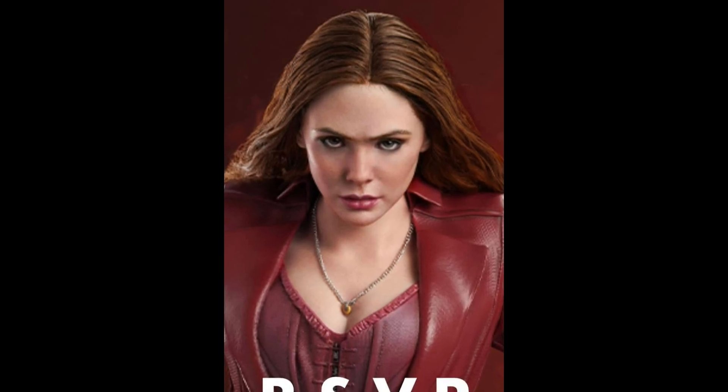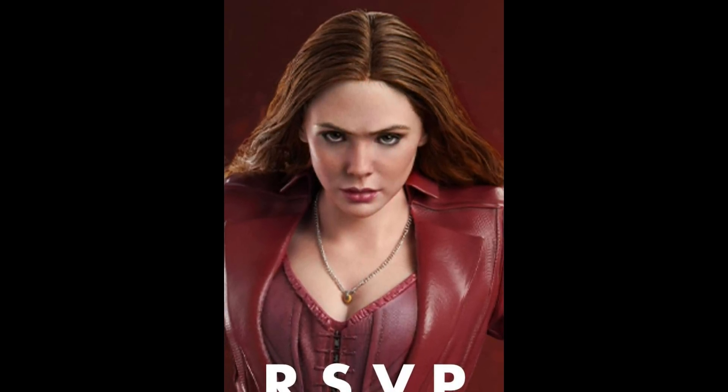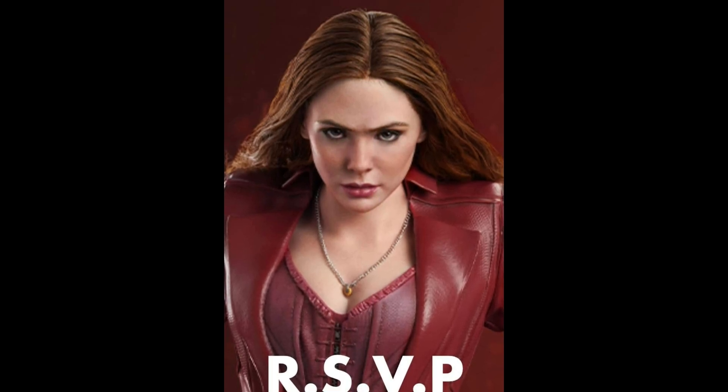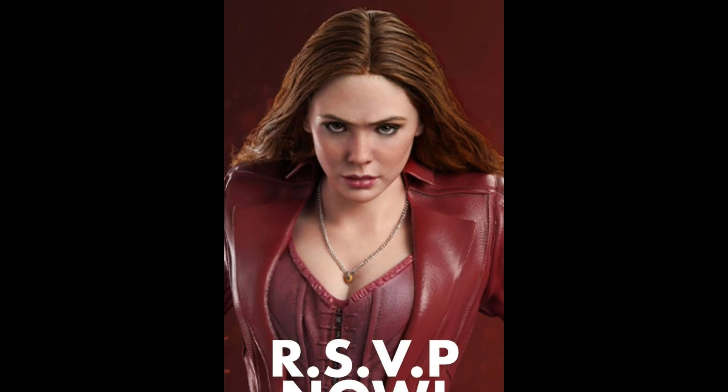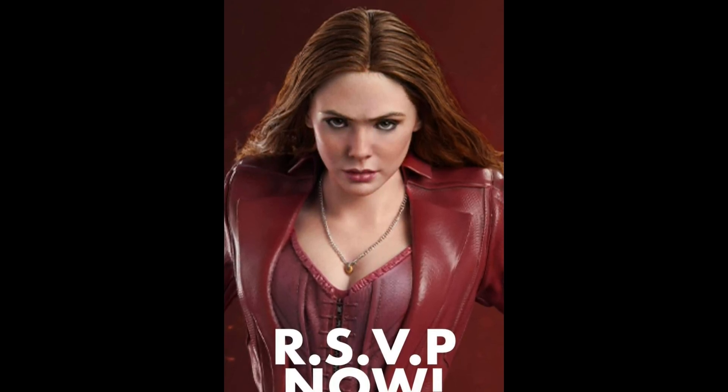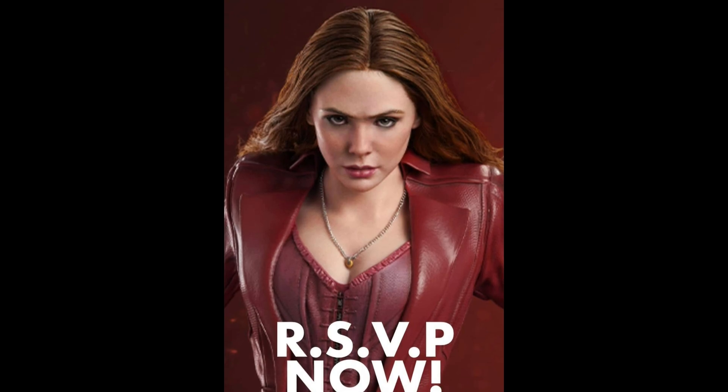Because her head's tilted down a little bit, I think this is probably going to be a work in progress for them, but I do think it's her. The character looks good, I like the pose, the costuming looks good, and the base looks cool.